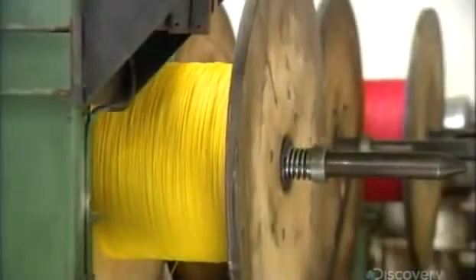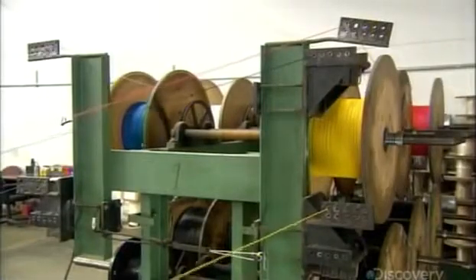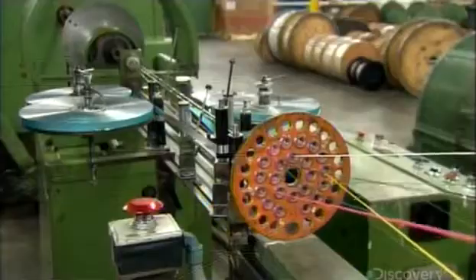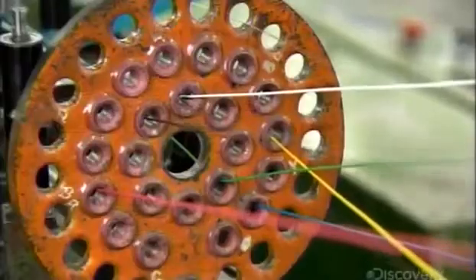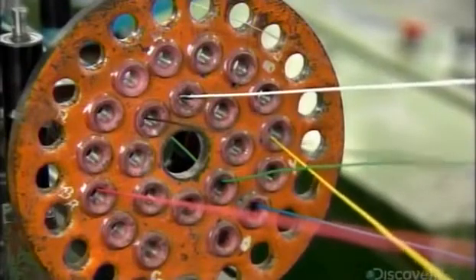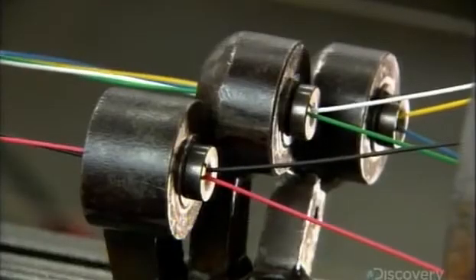This is a different type of cable assembly machine. Like before, all the insulated conductors unroll from their reels and travel through the holes of an orientation plate. Dies divide the six conductors of this cable into three groups of two, twisting the conductors of each pair together.